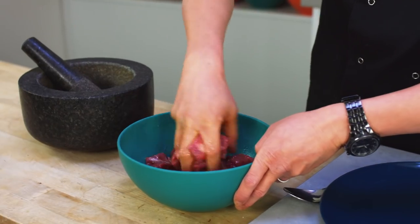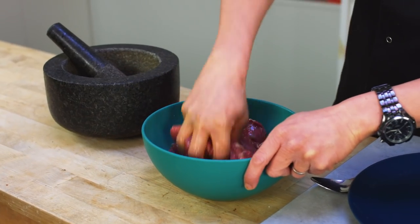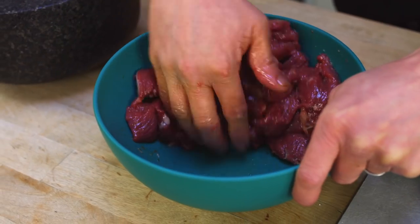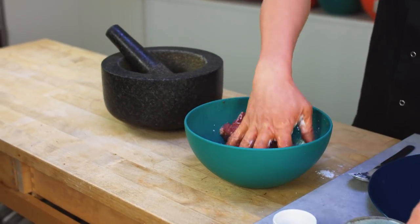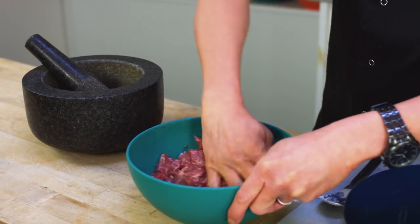The rice wine is there to help tenderise the meat but also give it that sweet-ish flavour. If you are going for alcohol free, yes you could use a bit of stock, but it wouldn't really tenderise. So juice — pineapple juice, pear juice, papaya juice — things like that will help tenderise the meat and give it that sweetness. Once all the marinade has been soaked up by the meat and there's nothing sitting on the base of the bowl, that's when you add a little bit of cornflour to the mix. You don't need too much — about a tablespoon is enough. It's just to give a slight creaminess around each piece of meat, not to make a batter.